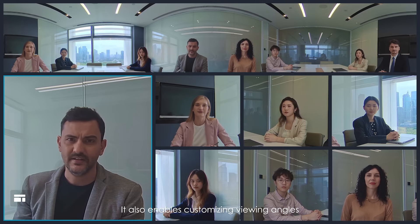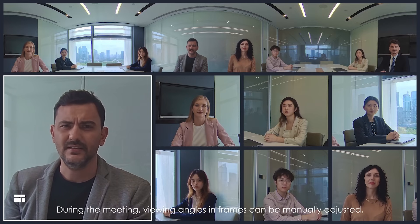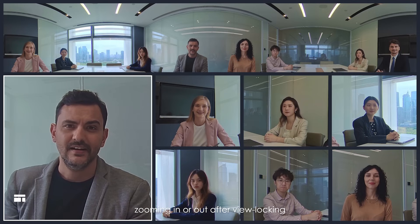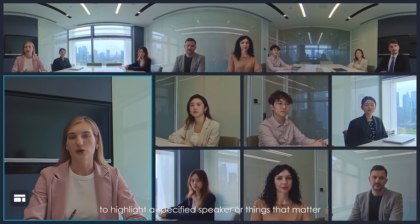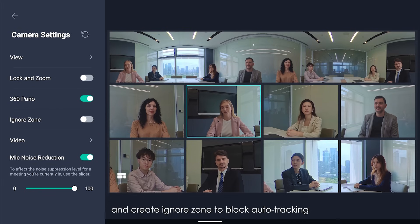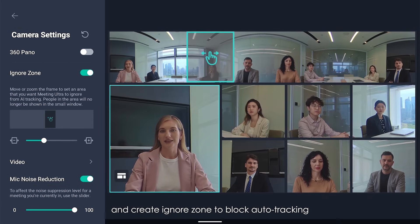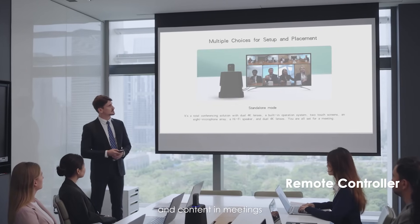It also enables customizing viewing angles. During the meeting, viewing angles in frames can be manually adjusted, zooming in or out after view locking to highlight a specified speaker or things that matter. Enable or disable panoramic view on top and create an ignore zone to block auto-tracking. Use a remote controller to manage views, volume, and content in meetings.